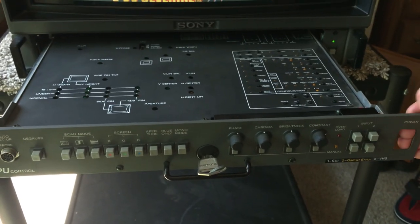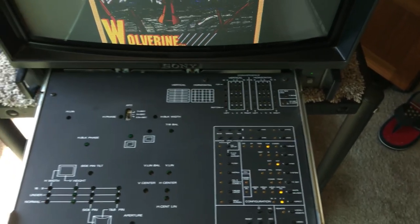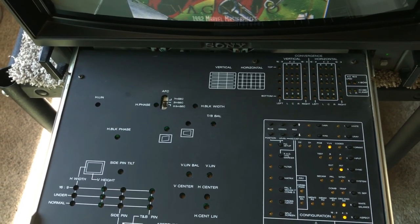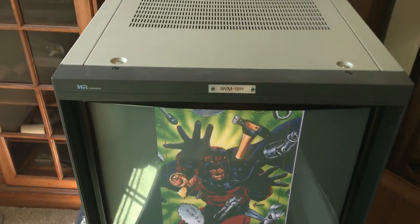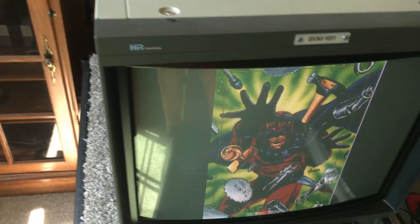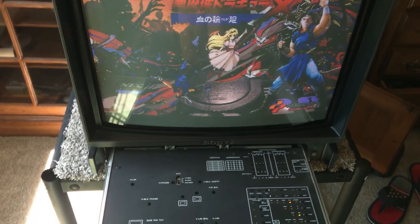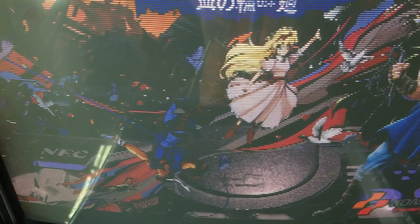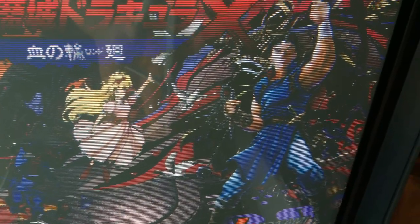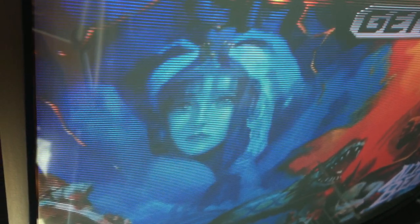This CPU unit is pretty cool — I prefer this over the on-screen display you get with something like a BVM 20F1U. By the way, this BVM 1911 is the predecessor to the BVM 20F1U. Both are 19-inch tubes, probably have basically the same tube in them, and they're both rated at 900 lines. This is a 480i signal, and even in 480i you can see scan lines.